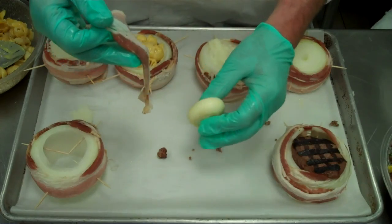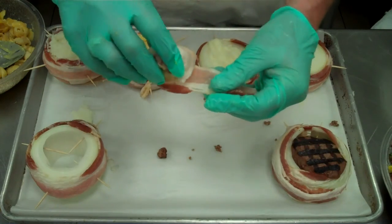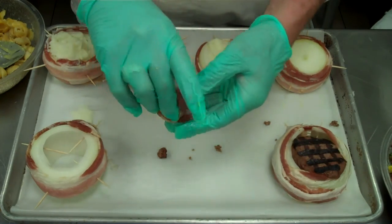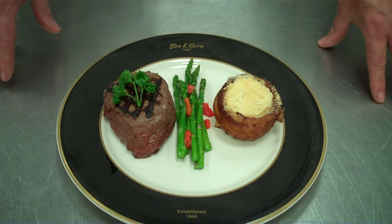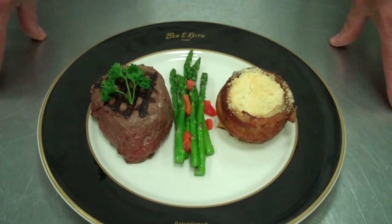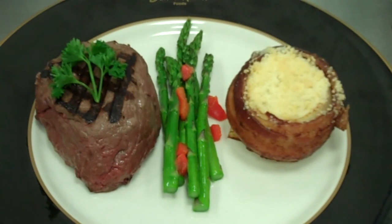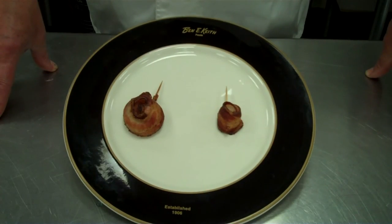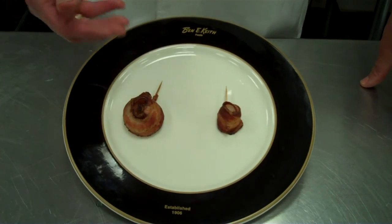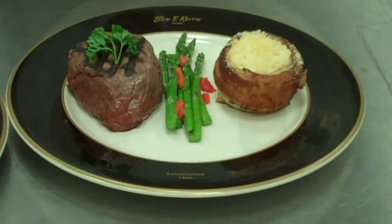To add another twist as an appetizer, we're going to take a cipollini onion because they're nice and sweet, and wrap it in bacon for an appetizer. An eight-ounce baseball-cut sirloin is served with a Parmesan bacon-wrapped onion and asparagus, with less than $5.50 in total plate cost. Our Parmesan bacon-wrapped onion costs 15 cents for the onion and 30 cents for the bacon — so we have a beautiful side here for right around 45 cents.